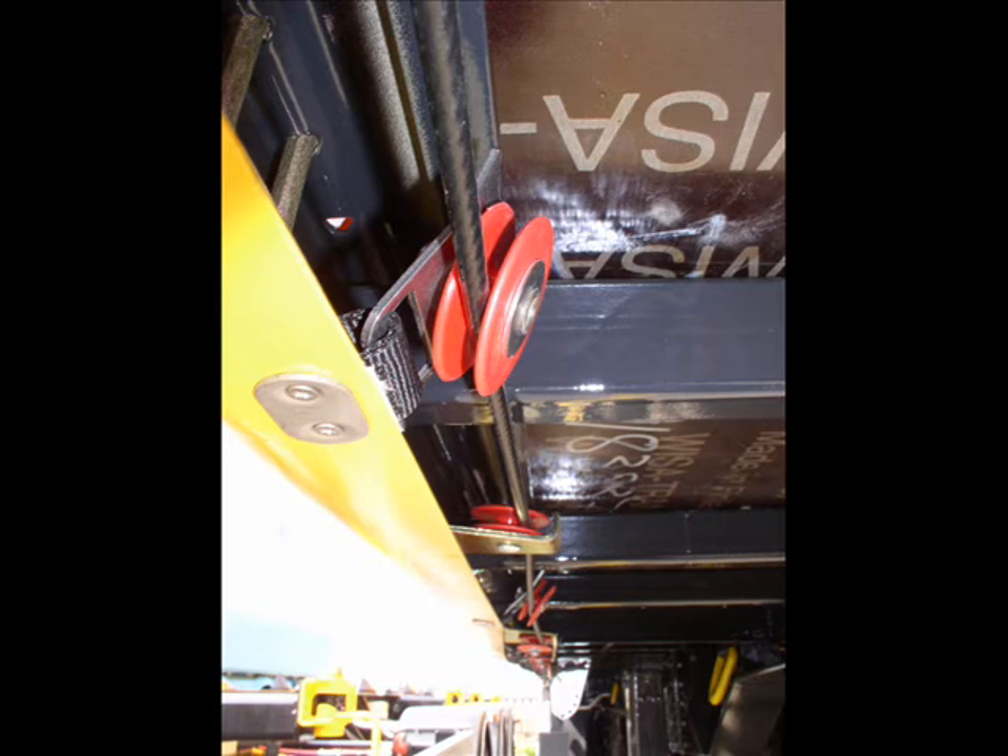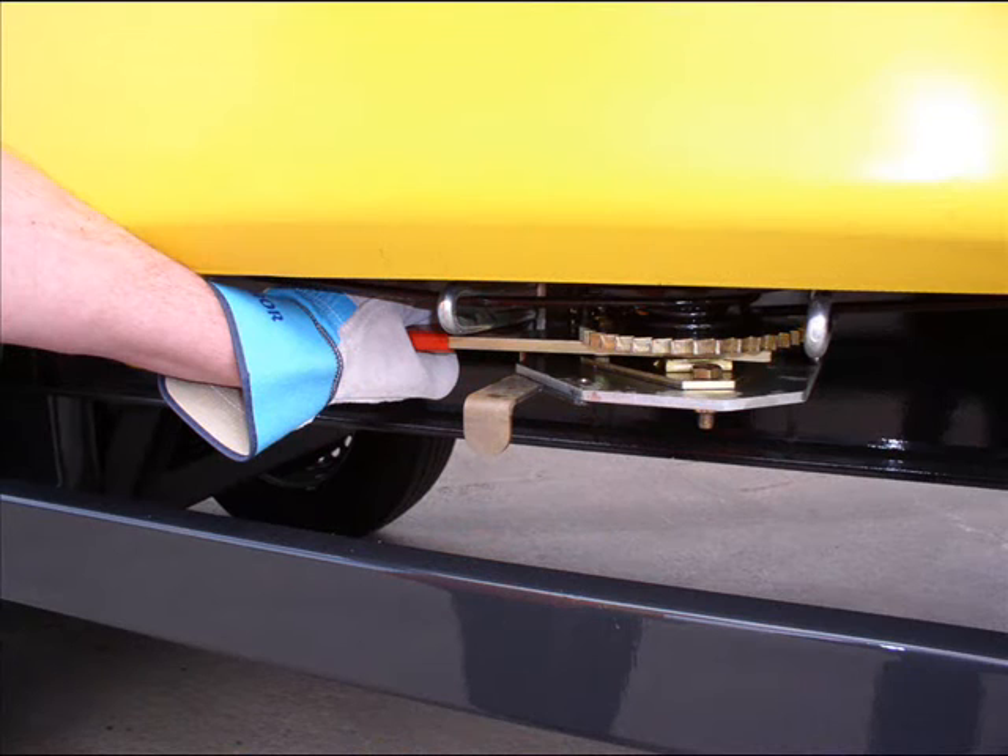When the pulleys are positioned, the driver operates a ratchet tensioner which draws the cable zigzag shape into a centre line, instantly and uniformly tensioning the entire curtain face.